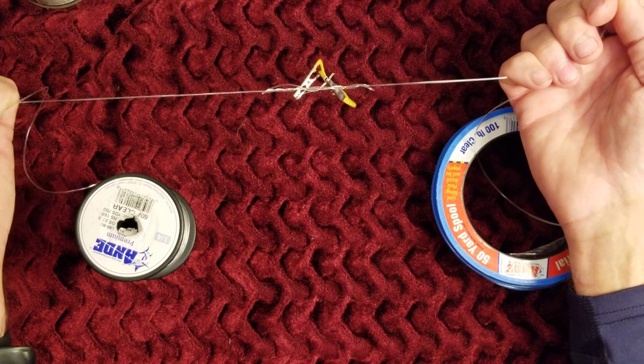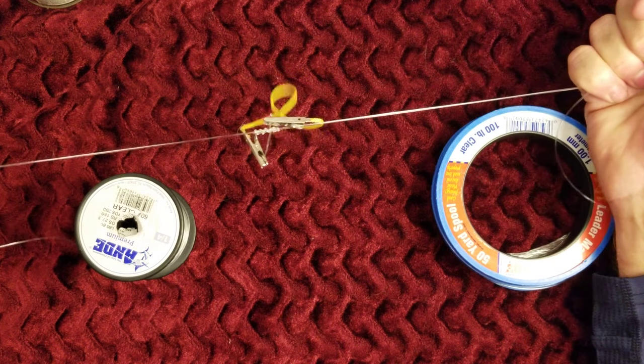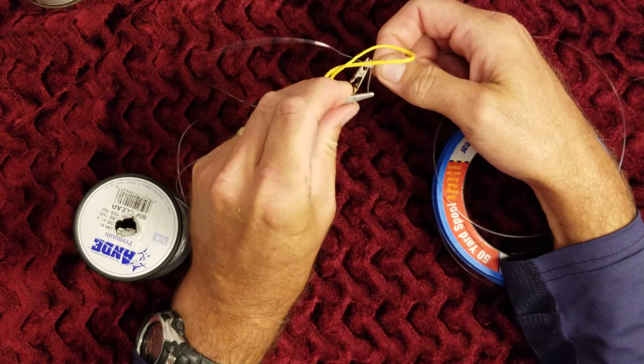Notice as I'm pulling this — it's very simple, I do not have to juggle this knot at all. I'm going to cinch it tight and I've got my blood knot. I can take this off and I've got my compound leader.